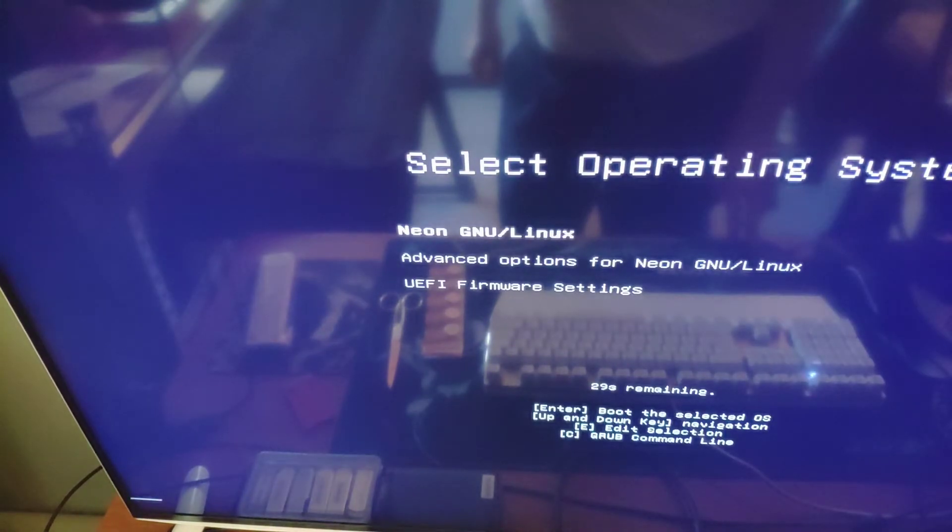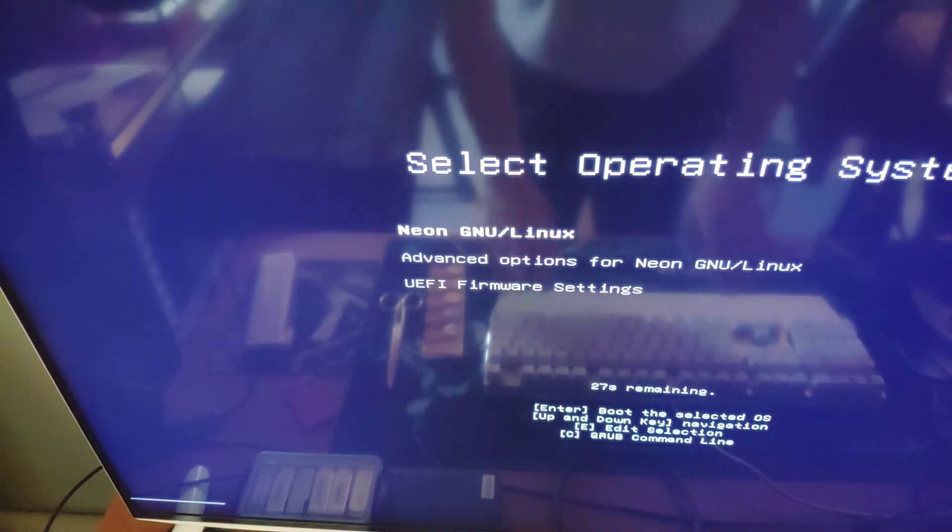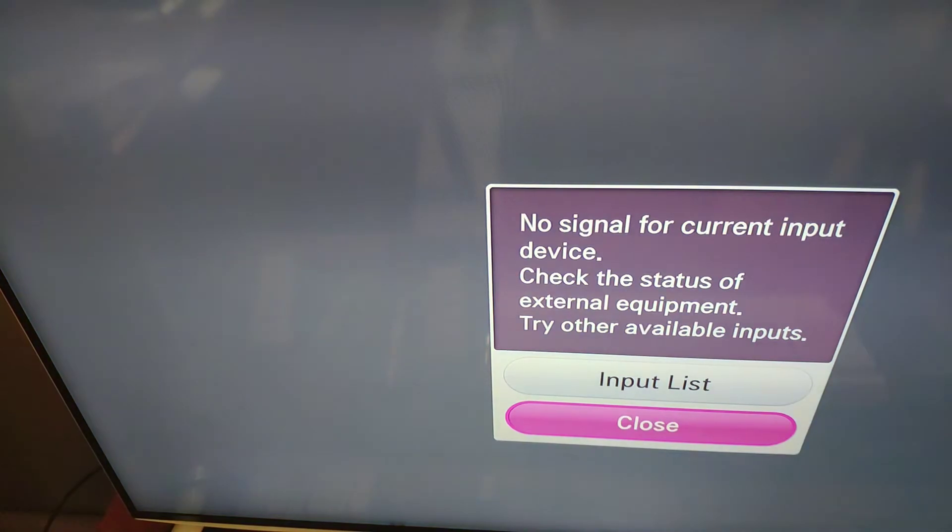It will probably just reboot fine now because the computer has not been turned off yet. If I turn it off and wait a few seconds and then turn it back on, let's see if we get the same errors and messages.